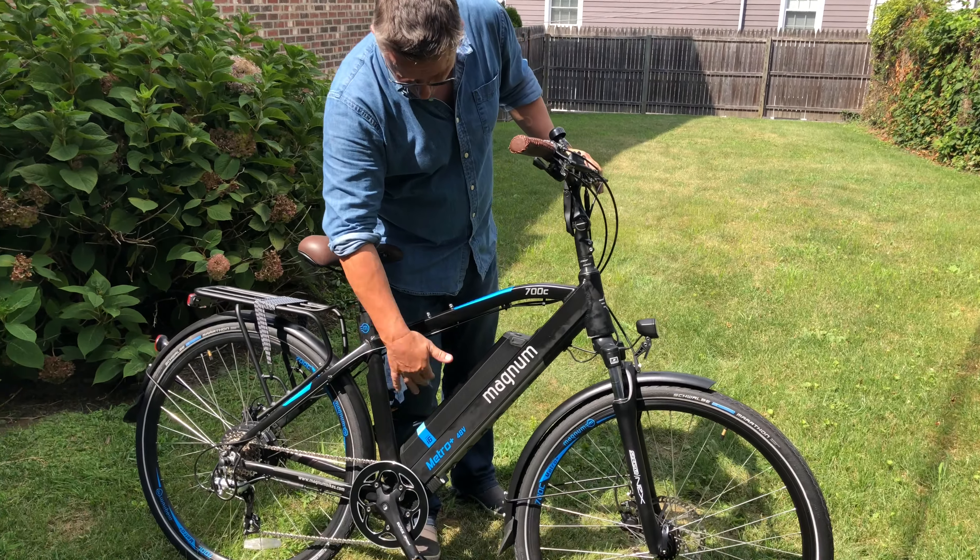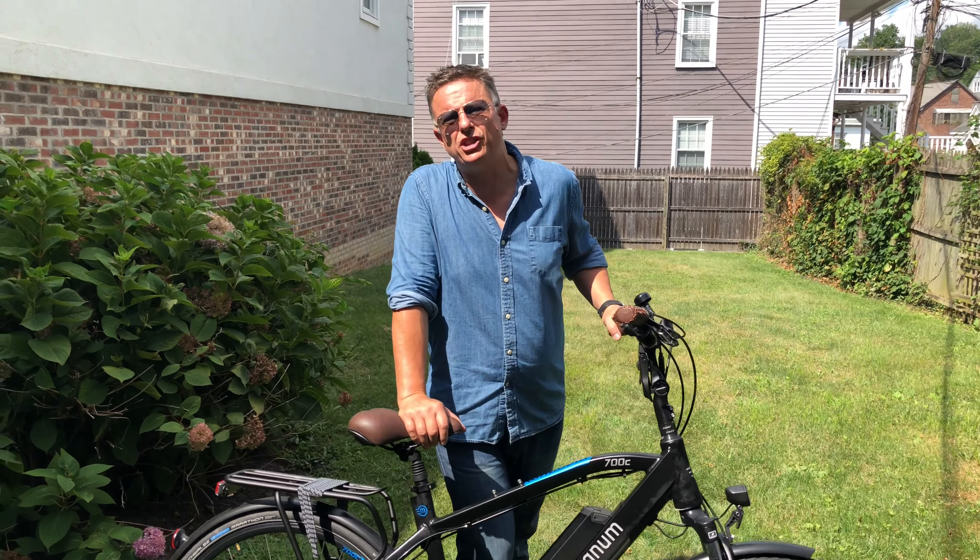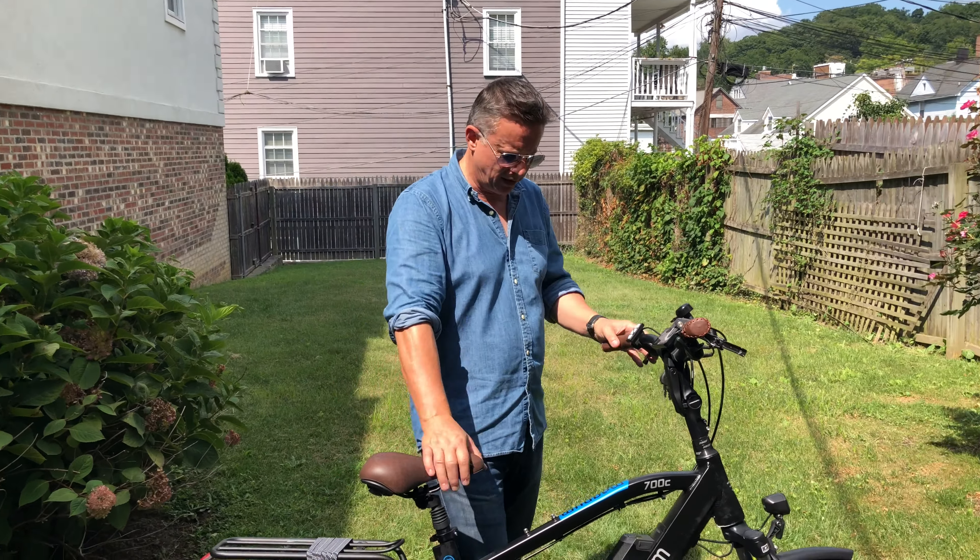There's also a Metro, just Metro, which has a sort of a step-through for the ladies. But this is the Metro Plus. It is designed as a sort of fast, efficient, cheap, long-range machine for commuting.